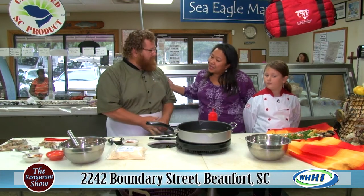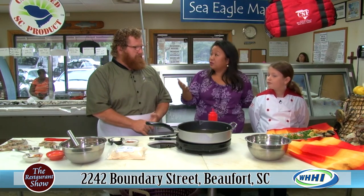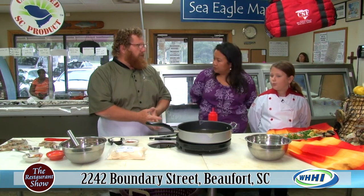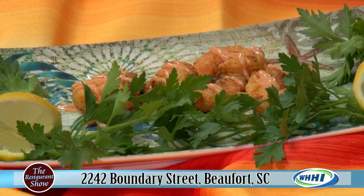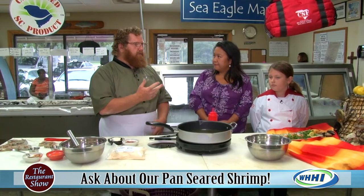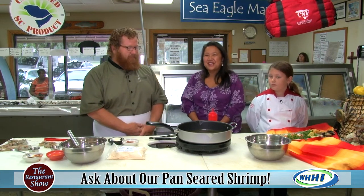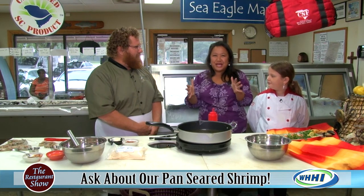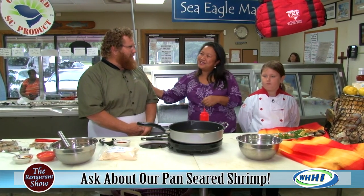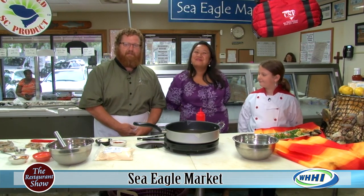Tell us where you're located for those not familiar with the area. We're at 2242 Boundary Street — that's Highway 21 Business in Buford. If you're coming from Hilton Head or Bluffton, take 278 to 170, then 21. We also have a location in Port Royal beside Alvin Ord's, right there by the sandwich shop. Thank you so much — make sure you check back because there's always something cool going on at Sea Eagle Market. From our boats to your table.